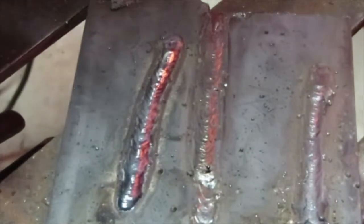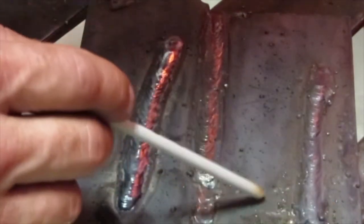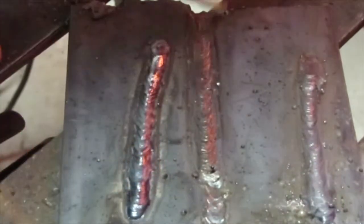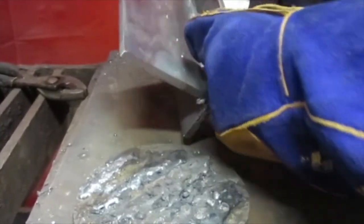You can also use a wire brush to brush and clean up that weld and get that slag out of there. You cannot weld over slag and have a good weld — if you try, you're not going to get a good solid weld. So you have to get all that slag off when you're welding.